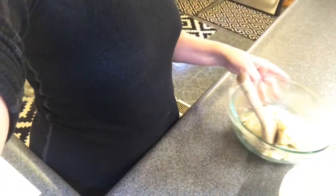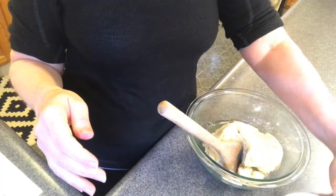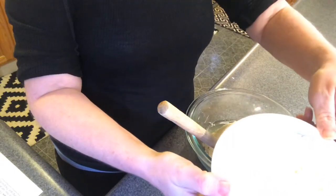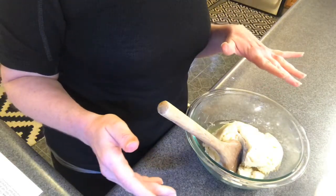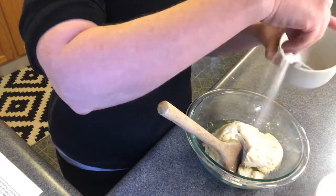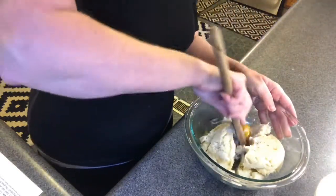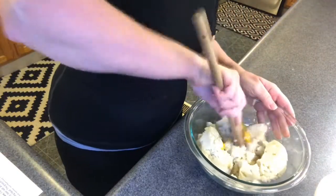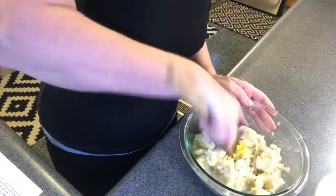Right here in this bowl I have some leftover mashed potatoes, one egg, and then on the side here I have about two cups of flour. I'm gonna add a little bit of salt and pepper just for flavoring.